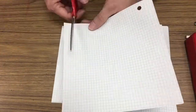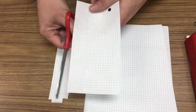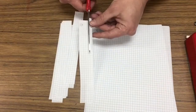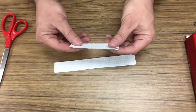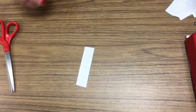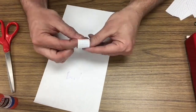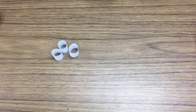All I did was grab a piece of paper that had lines on it already — there are lots of different kinds of paper with lines — so that I could cut even strips. If you don't find lined paper, just use a ruler. Then I cut those strips in half just to have more of them, put a little glue on the end, roll it up, and you've got yourself a little tube of paper.